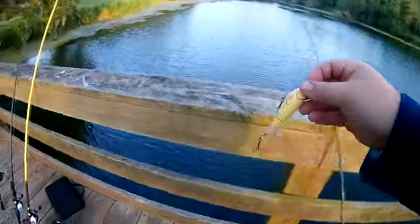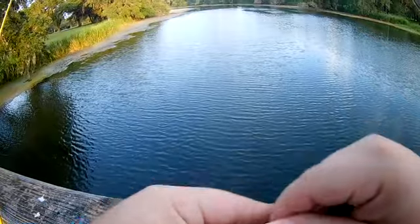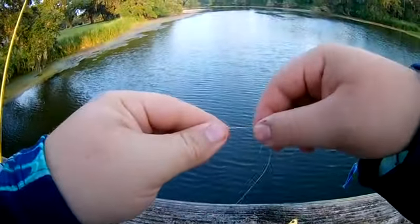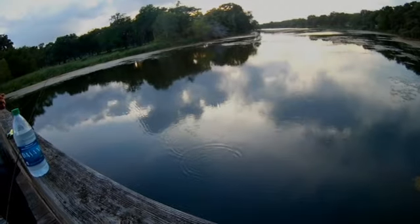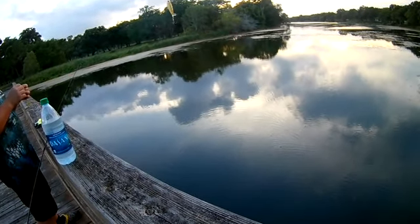So I'm gonna go ahead and throw this, get this thing all rigged up. Believe it or not, I just had a huge, huge blow-up on this whopper plopper.